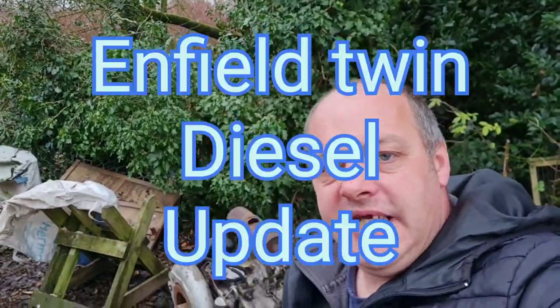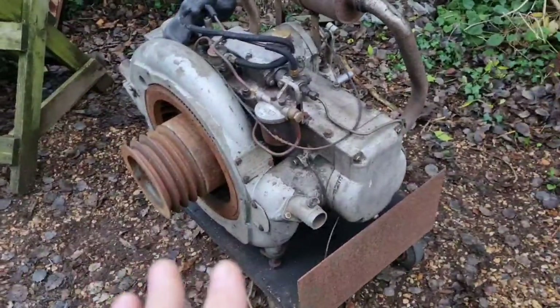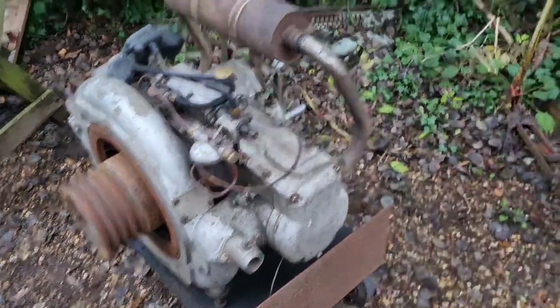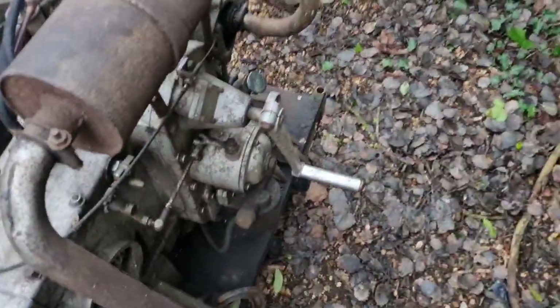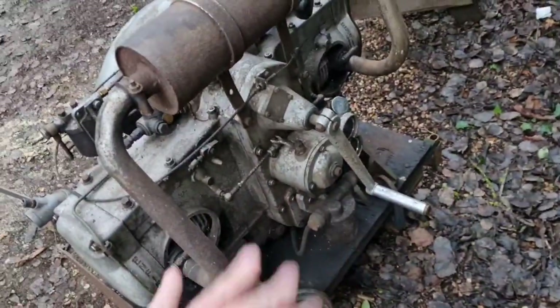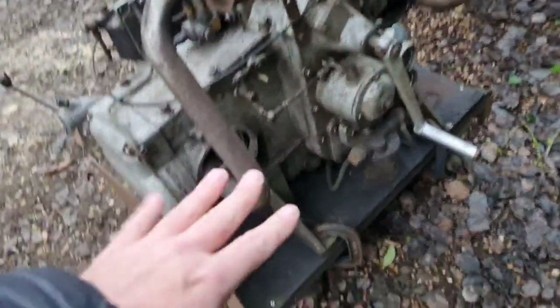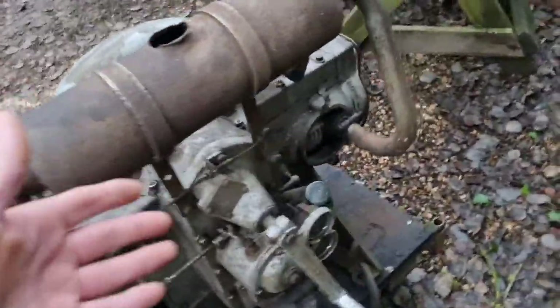Several of you have been asking for updates on this Enfield twin diesel. I have weighed up the problem. The problem we were having, if you remember from the last videos, I was cranking and cranking and cranking this thing. And as soon as I hit compression, it would stop dead. It would not go over compression. I think if it went over compression it would start, because we've got a good injector spray pattern, we've got fuel, and a lot of compression.